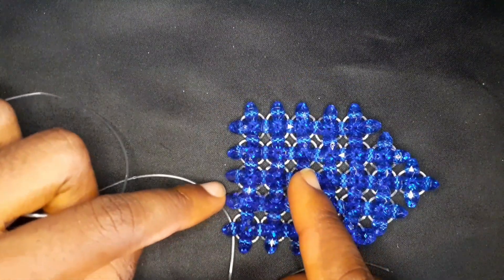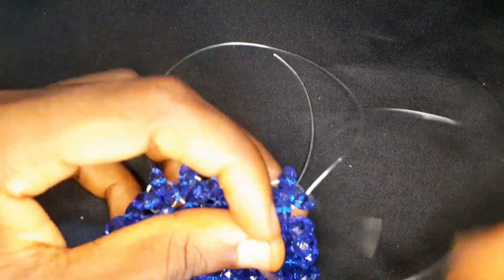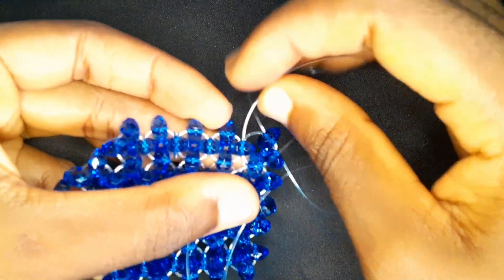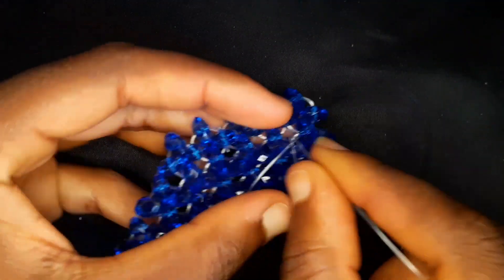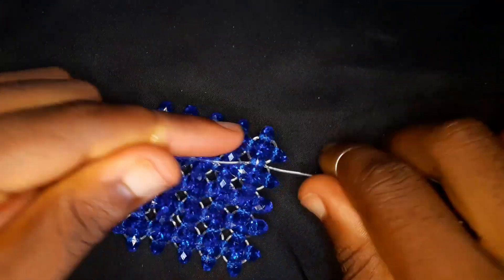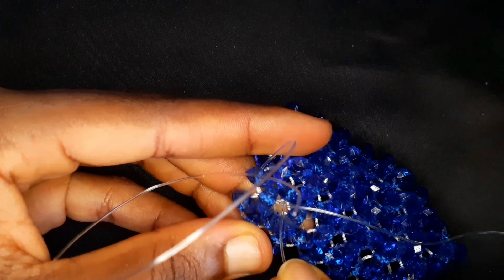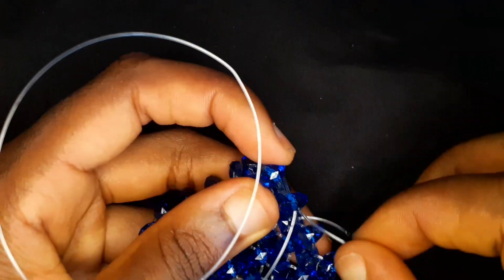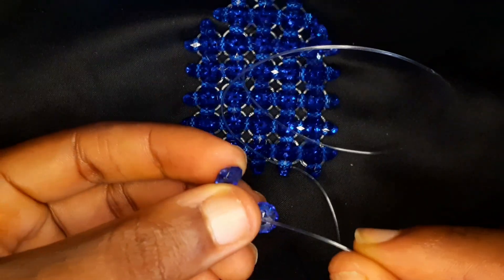If you want an in-depth tutorial on increases and decreases, please check out my beginner beads course on my channel — it's free and downloadable. So this is what it's looking like: it looks like an arrow of sorts. We are going to do a decrease. To start a decrease, we need to move our fishing line to the second bead — I'm going to take the fishing line on my right, move it down to the right, and the other fishing line on my left I'm going to move down into the bead on the right as well.